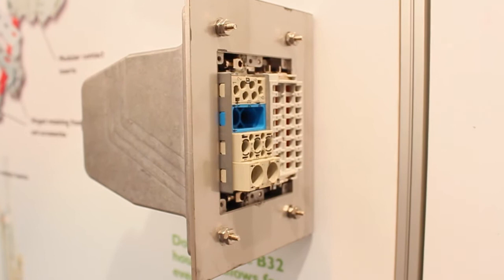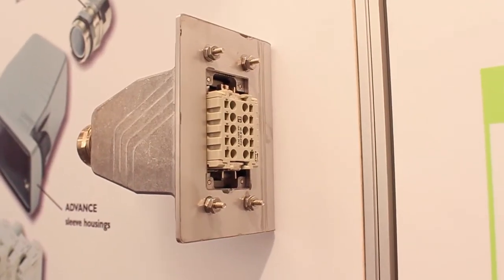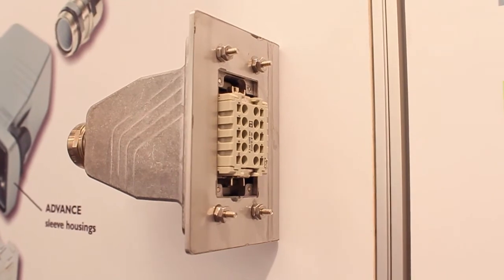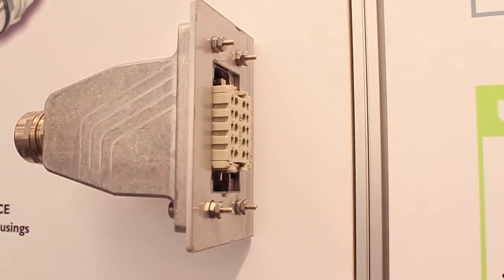One of the major benefits of Phoenix Contact's Heavy-Con Advanced product is that it offers a cost savings of up to 30% over standard heavy-duty connectors by eliminating the mounting base. This aluminum die-cast product is available in a standard housing, a corrosion-resistant housing, and an offshore housing which also provides EMC protection.